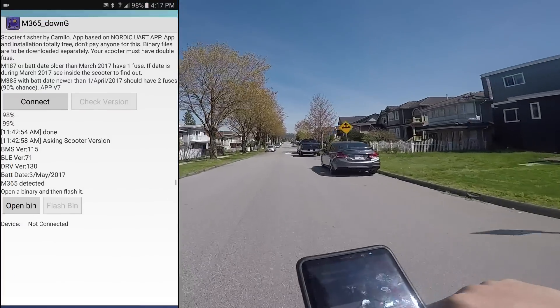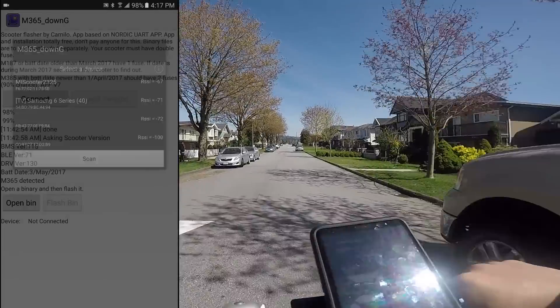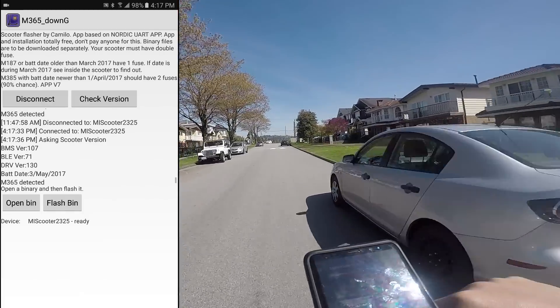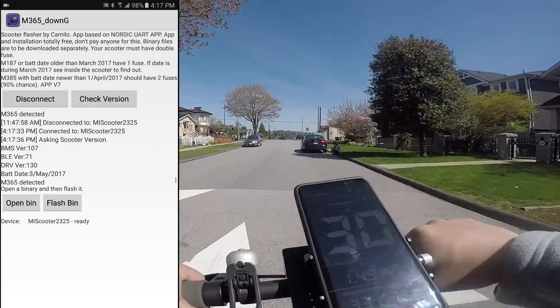Now load the M365 Down G app. Turn on your scooter and tap Connect, then tap Check Version. It should list the BMS, Bluetooth, and speed controller firmware versions, and it also shows the battery date.